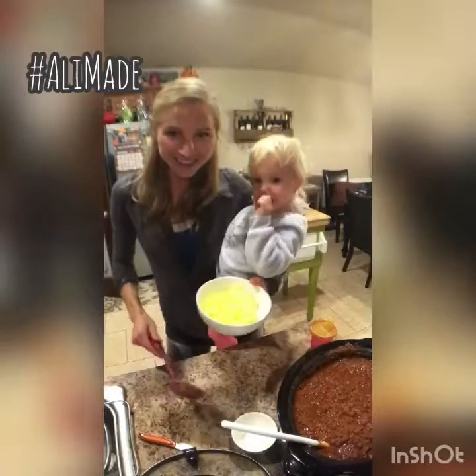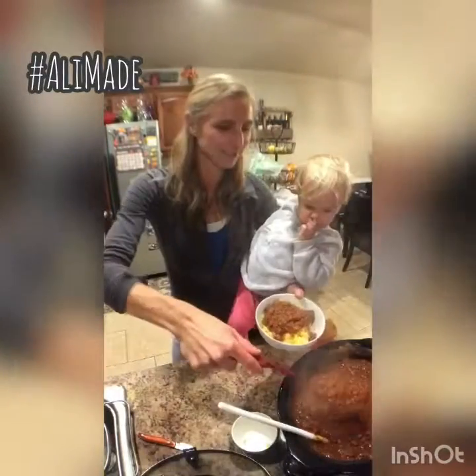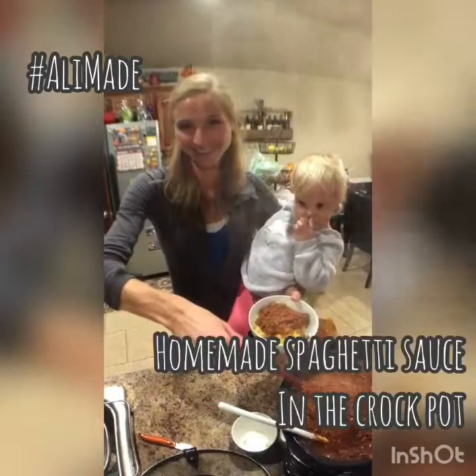We serve it on top of spaghetti squash that I roasted in the oven, so we only have one pot to clean. Spaghetti sauce in the crock pot.